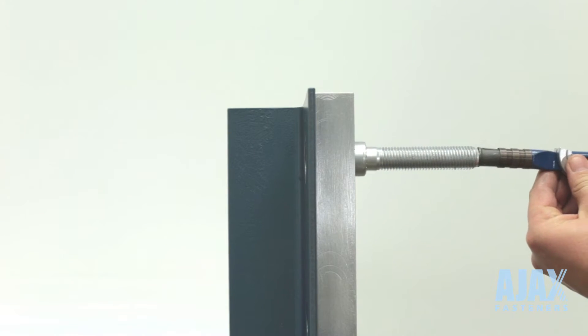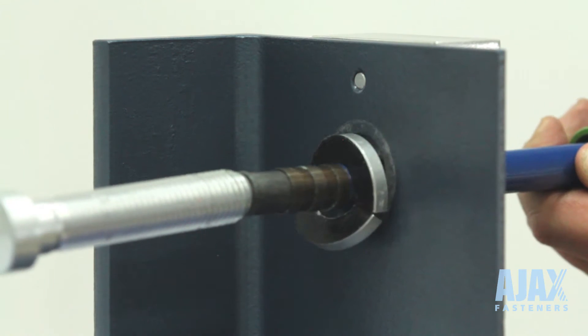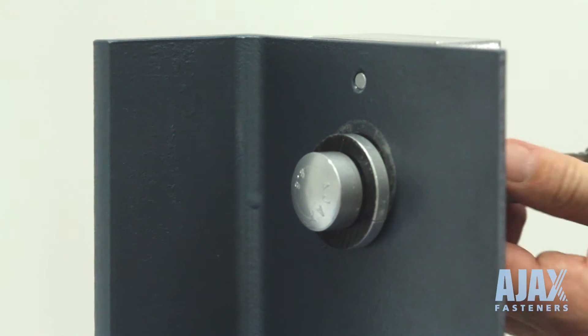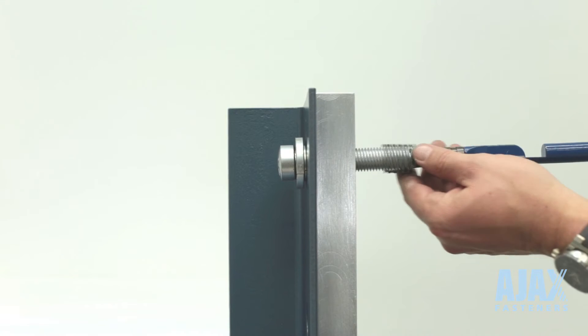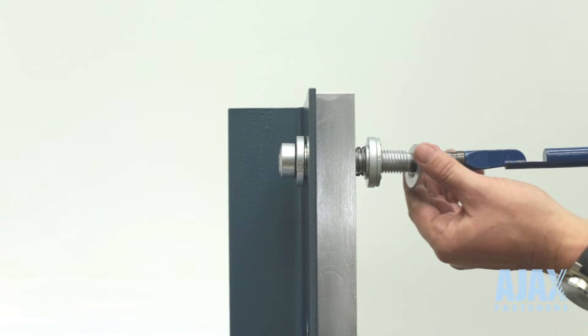Pass the bolt and split collapsible washer through the hole. Rotate the tool 180 degrees to allow the washer to open. Pulling back on the tool, gently rock the tool side to side, locating the split collapsible washer lip against the back of the joint. Slide the shear sleeve, wave spring, solid locating face washer, DTI and nut onto the bolt.